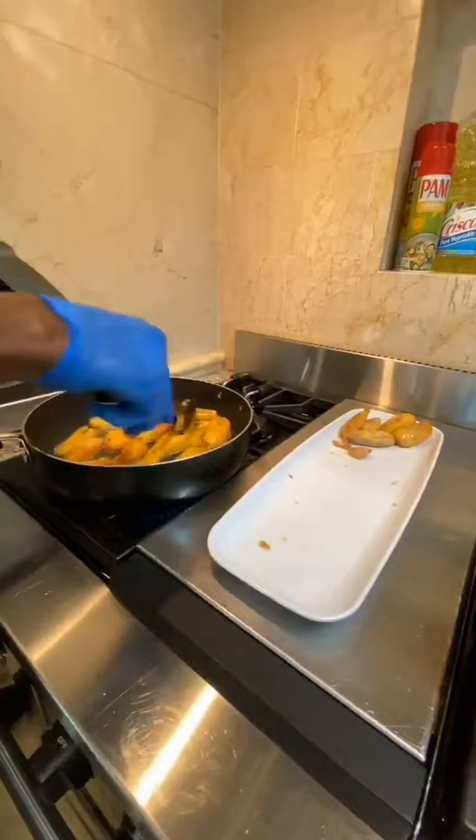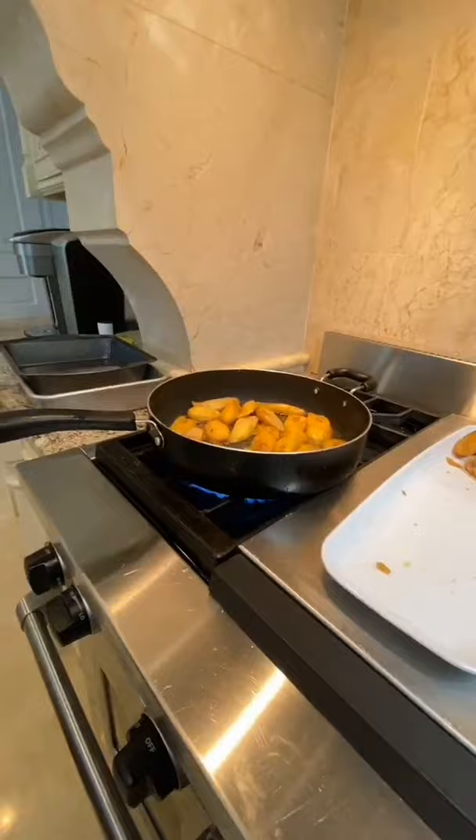Fried pumpkin — that is the experience tonight.